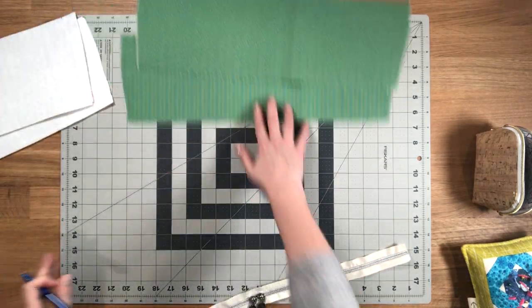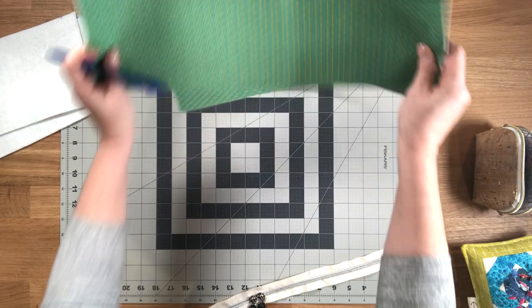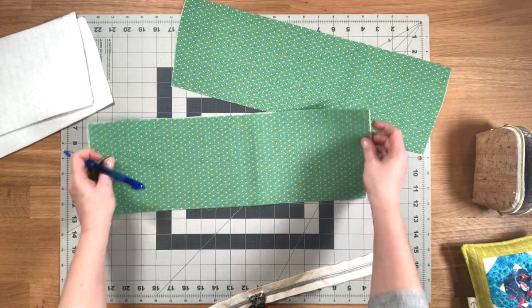Then on your lining pieces, you're going to do the same thing, except that you're going to make the marks on the right side.